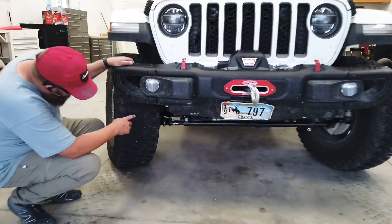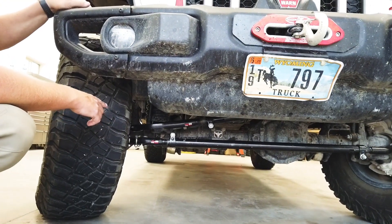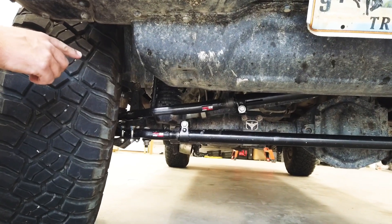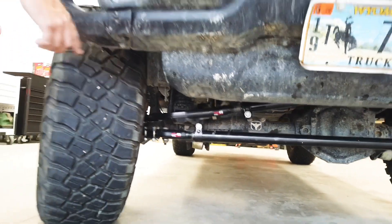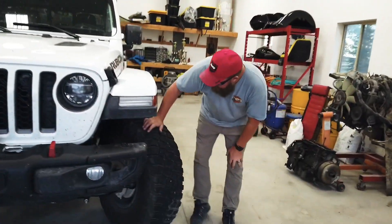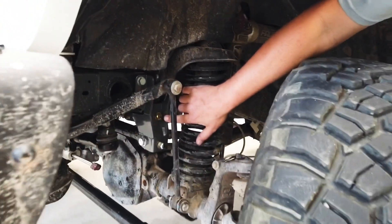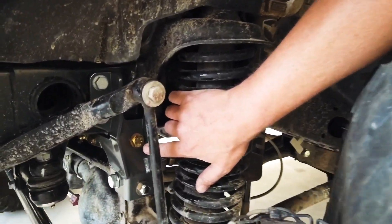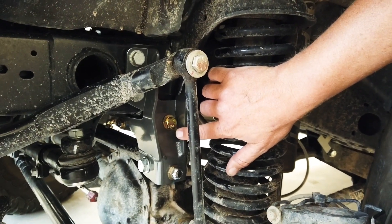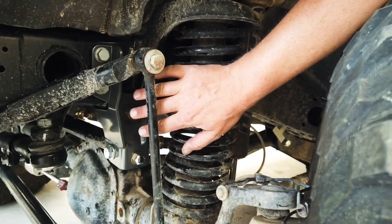If you look under here, our last upgrade was Steersmart's Yeti XD track bar and anti-roll rod. We're running a Falcon steering stabilizer. To pair with our Steersmart steering, we went ahead and did a Synergy track bar and sector rod brace. I think this is a really important upgrade for anybody that's running a lift on their Gladiator or planning on doing much off-roading — it really stiffens that area up.